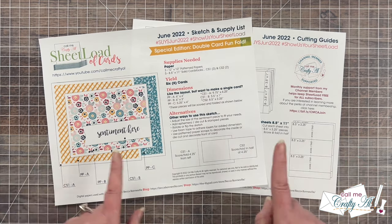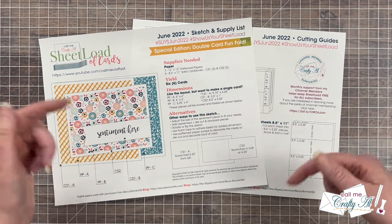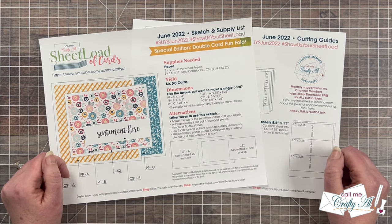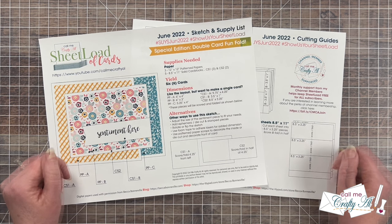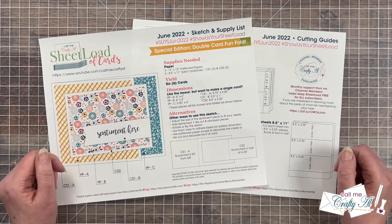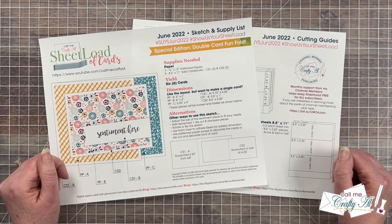If you would like to see the original June 2022 sheet load videos I will have those linked in the description box below. If you enjoy the rewind series I will also have the full rewind playlist linked right below that. Let me know down in the comment section if you've used this edition before or even if you've just created joy fold cards. Let's take a look at the main supplies and then get started.